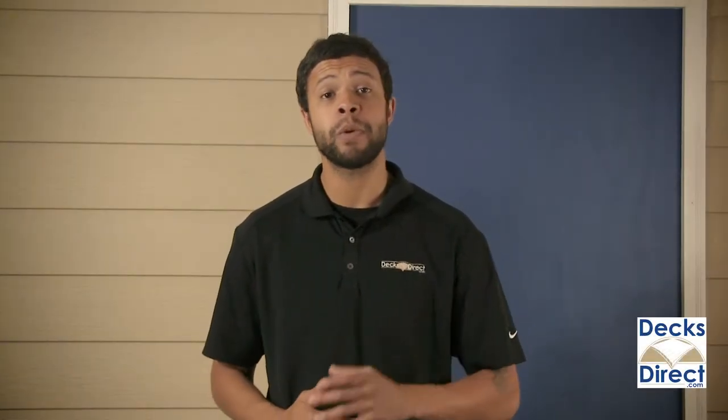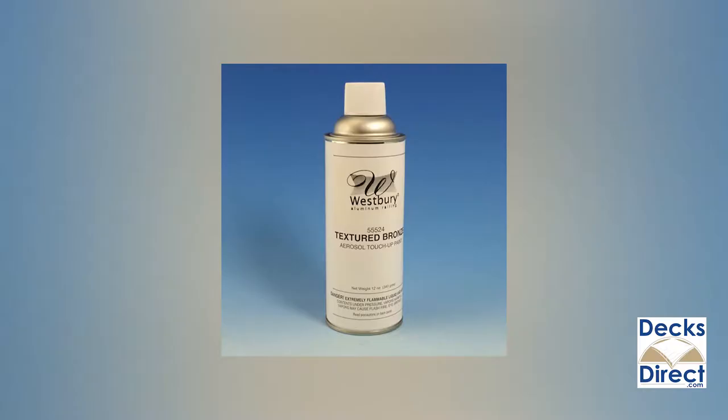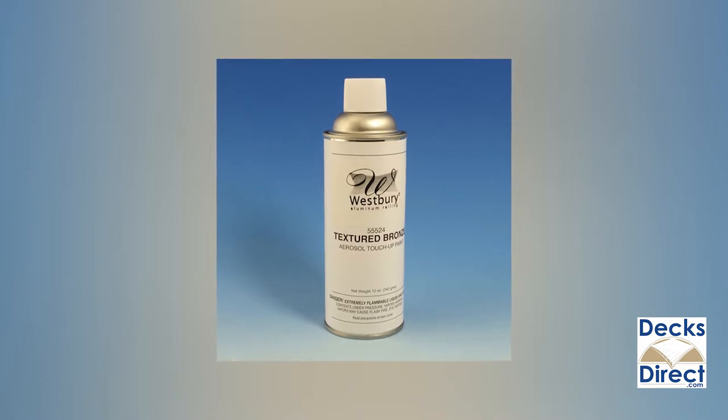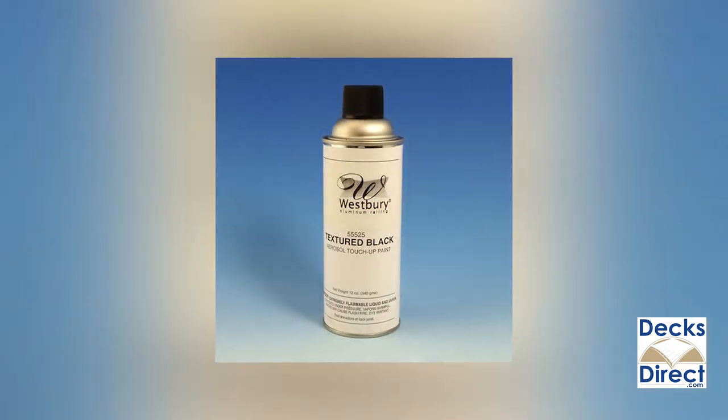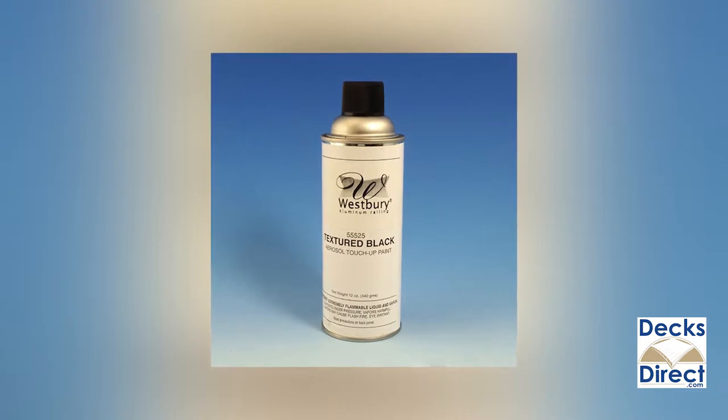Accidents happen, even to the best of railings. Keep your Westbury rail system looking sharp with the Westbury touch-up spray paint. Available in three finishes that perfectly match Westbury's textured finishes, this convenient 12 ounce aerosol can sprays directly on the affected area to keep your railing looking new.